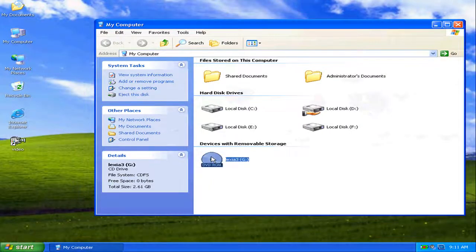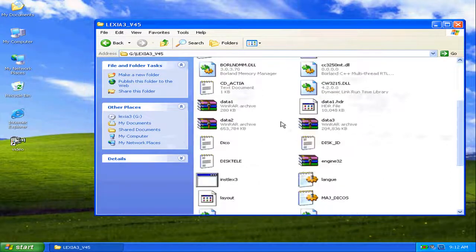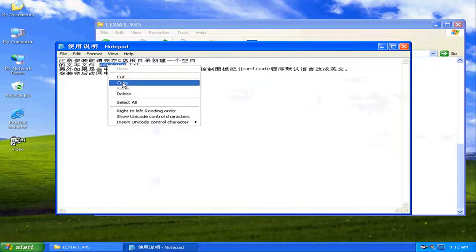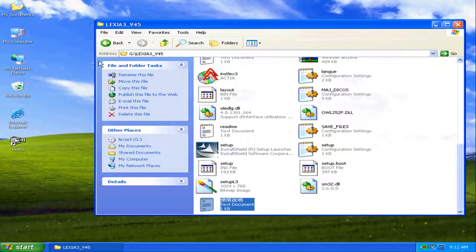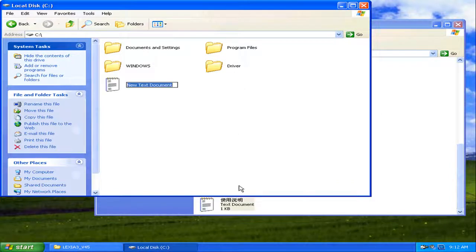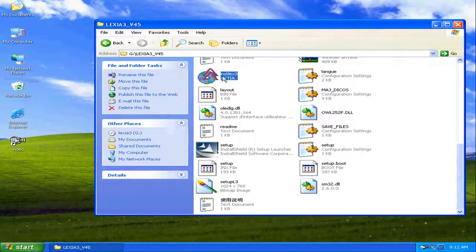We are right now in the Windows XP interface. The first thing to do is create a text file named 'version.txt'. We copy that and create the file in the C: drive root. That's the name and it's ready.